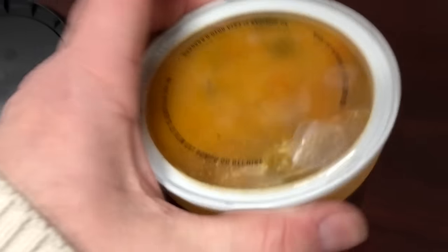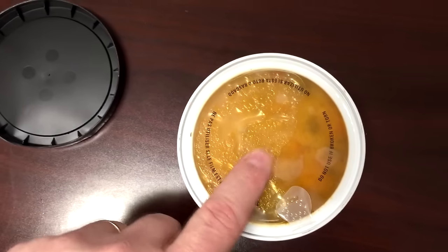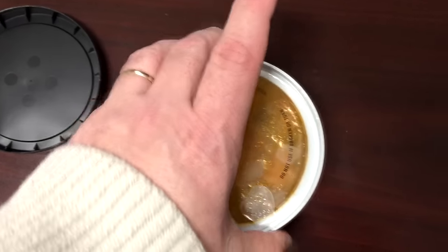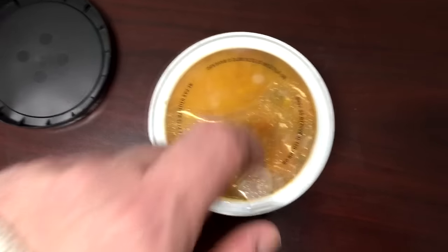You literally take this lid off, poke some holes in there, and microwave it. I usually put a paper towel under it just to be safe. Also, the container gets really hot, so when you take it out of the microwave, be careful.